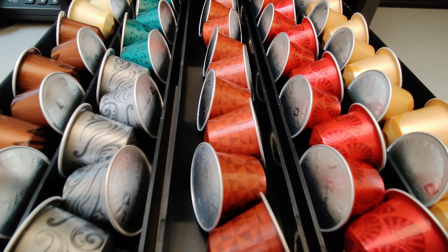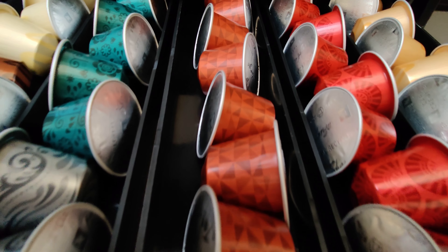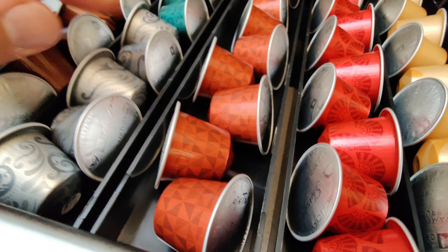Here I have an assortment of all the different flavors I want. It easily holds about 50 Nespresso pods, which means you can hold 5 full sleeves of Nespresso pods.